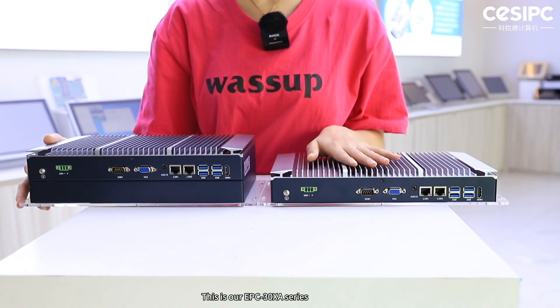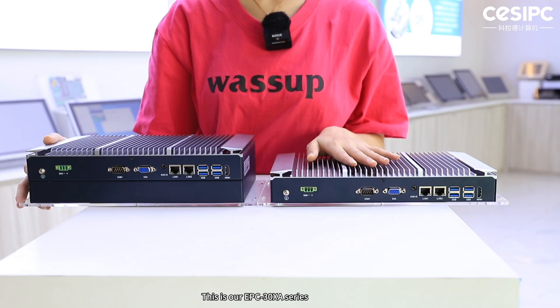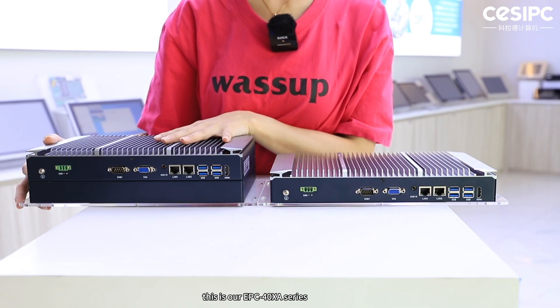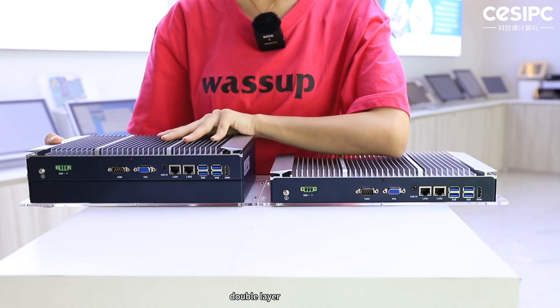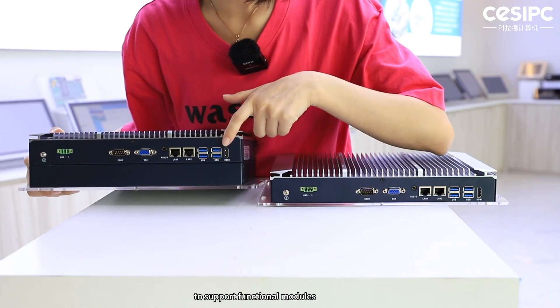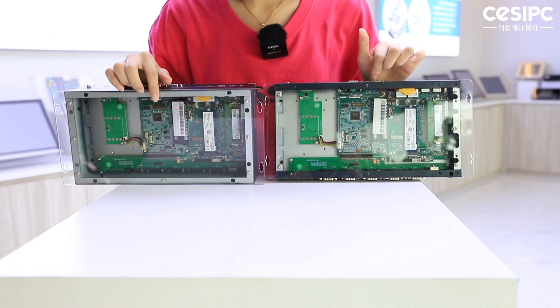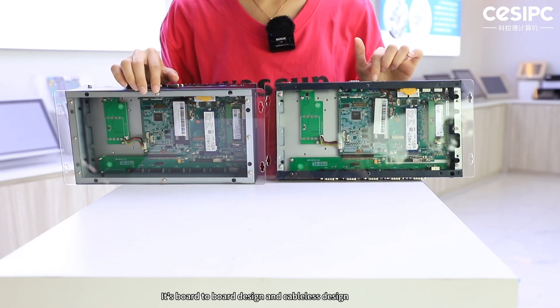This is our EPC30XA series and this is our EPC40XA series. The EPC40XA is double-layered to support functional modules. Our design idea is Lego mode — a board-to-board and cable-less design.